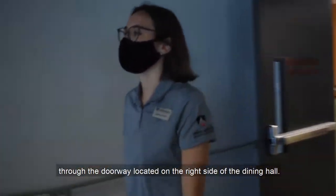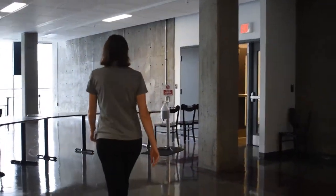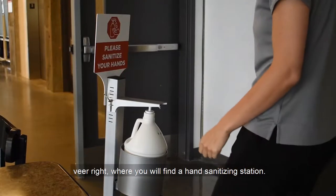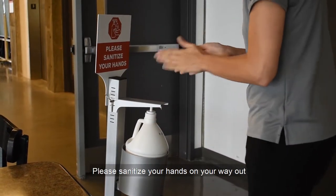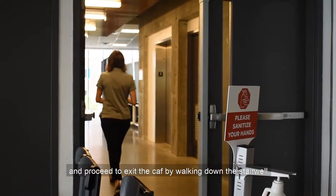You will exit the CAF through the doorway located on the right side of the dining hall. As you walk up the ramp, veer right where you will find a hand sanitizing station. Please sanitize your hands on your way out and proceed to exit the CAF by walking down the stairwell located on the left.